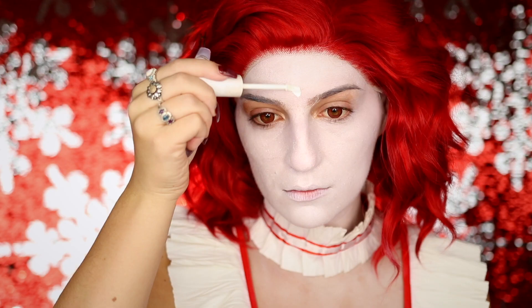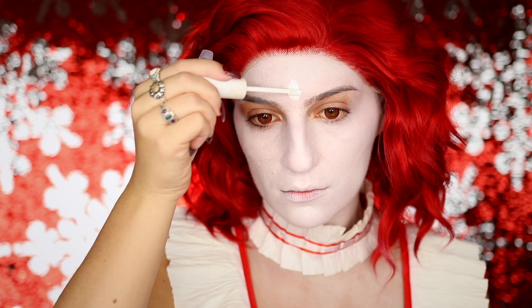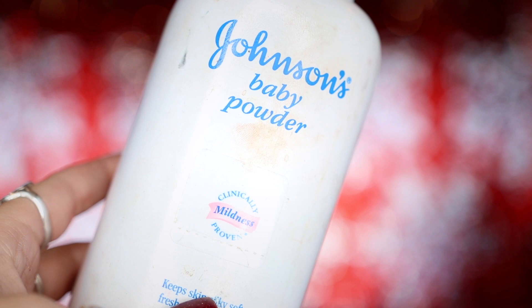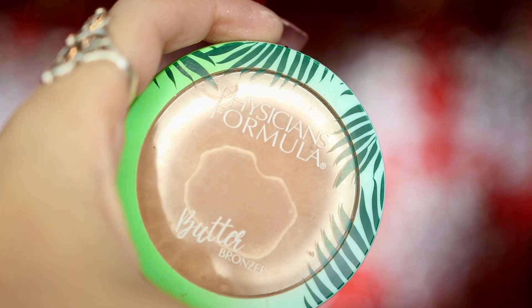I'm then going to be taking my ColourPop concealer in white and applying this to the areas that I want to highlight or add a little bit more coverage, before blending that out using my damp beauty sponge. And then to set my face I'm going to be taking some baby powder and applying this with a large fluffy brush all over my face and neck.